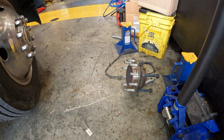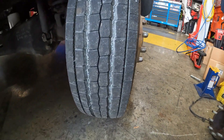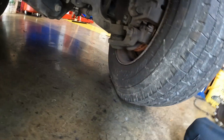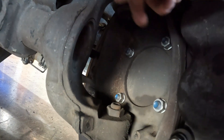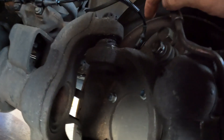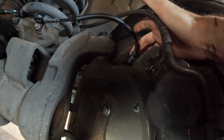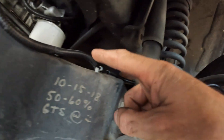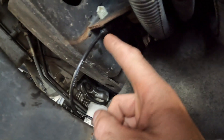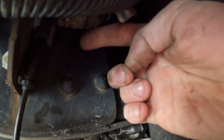The wheel speed sensor is connected to that hub. I ended up replacing the hub — pretty easy to do. You have to take the brakes off and all that. There are new studs and new nuts. The sensor comes up right here and goes across. There's an 8mm bolt right here, another 8mm bolt, another 8mm bolt — runs across the frame rail and then connects right there. There's a connector right there.